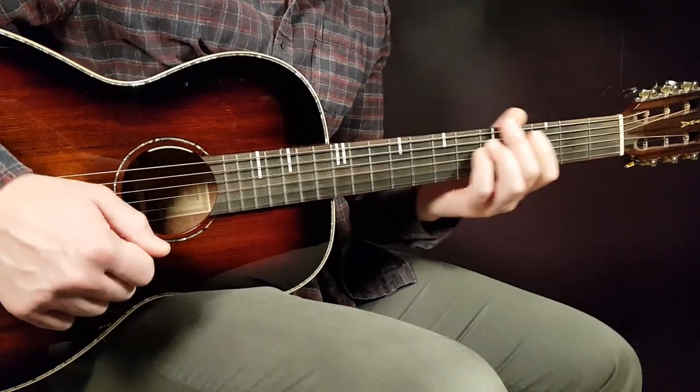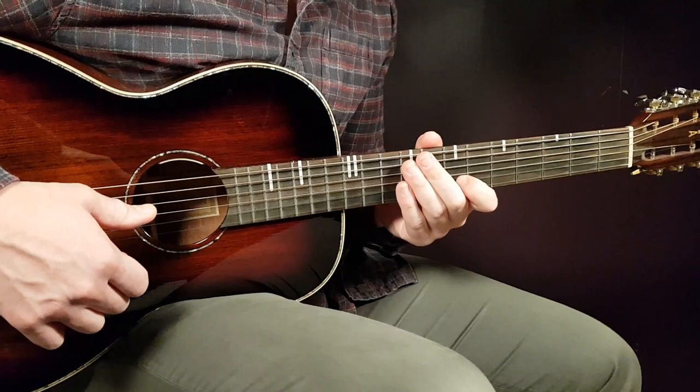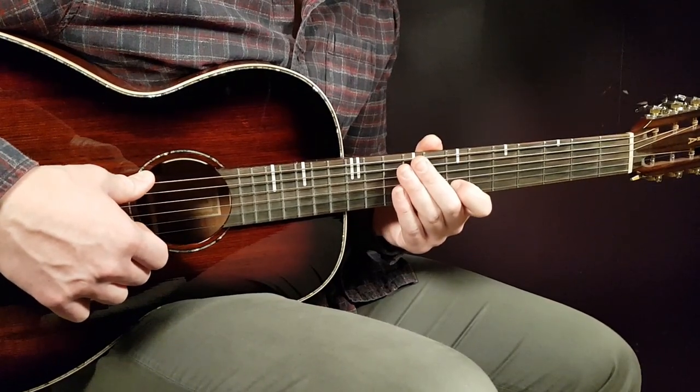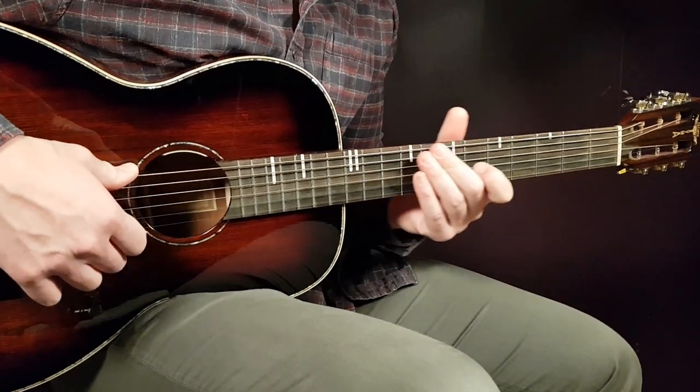Alright boys and girls, welcome to Gordon Guitar. We have a new artist here, Theo Bok — a great young artist — and this song is called Esperanza. Let's start this one up, no need for any capo on this one.